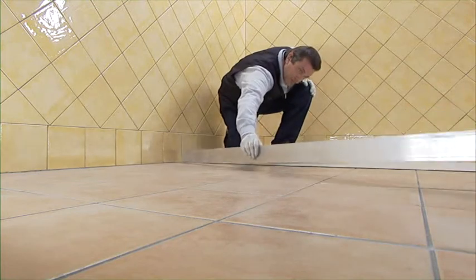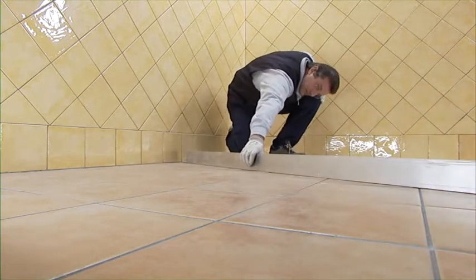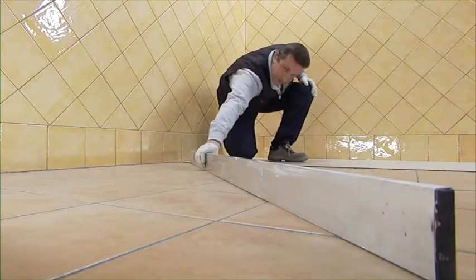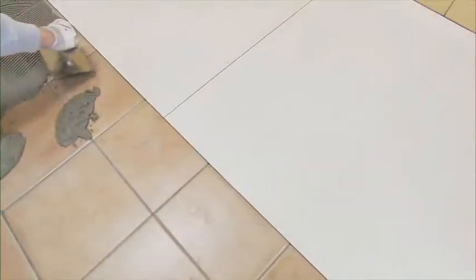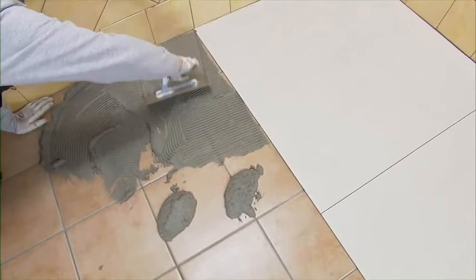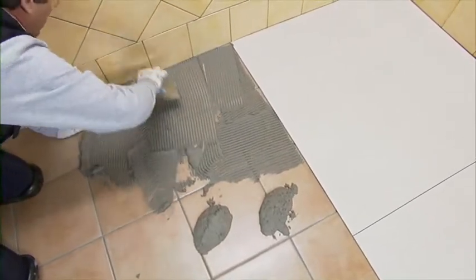Make sure the floor is perfectly flat. As far as old glazed ceramic floors are concerned, it's recommended to wash with a solution of water and caustic soda, followed by thorough rinsing. If it is not possible to clean with chemicals, adopt mechanical abrasion systems.